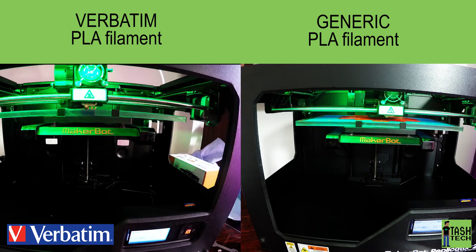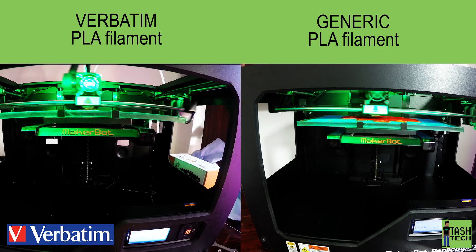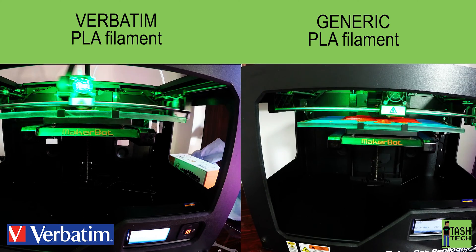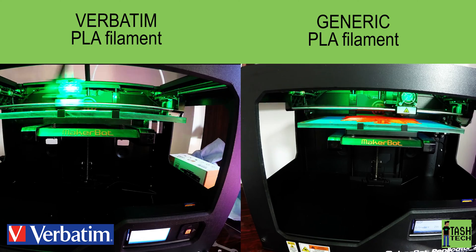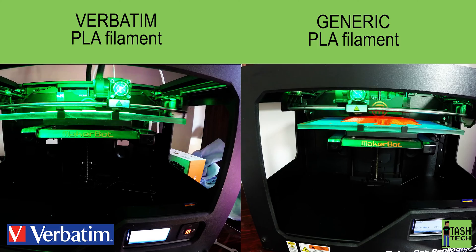What is up guys, it's Tash here from TashTech. We've currently got a time-lapse running — we're printing two wolves as you can see on a MakerBot Replicator. This is the difference between a generic PLA that we have and the Verbatim Premium PLA which we were given to test. Let's get into it.